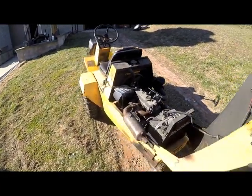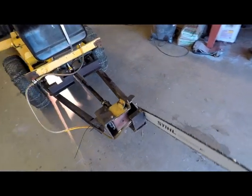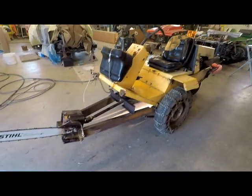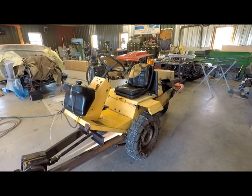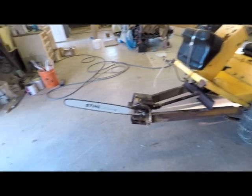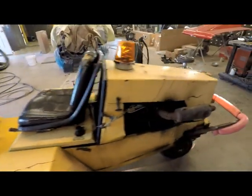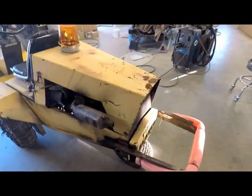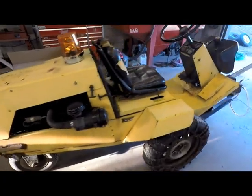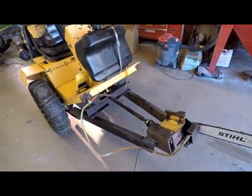It's a nice little machine. I bought this machine off my neighbor — the mower deck was trashed. So I decided to use it for multiple purposes.